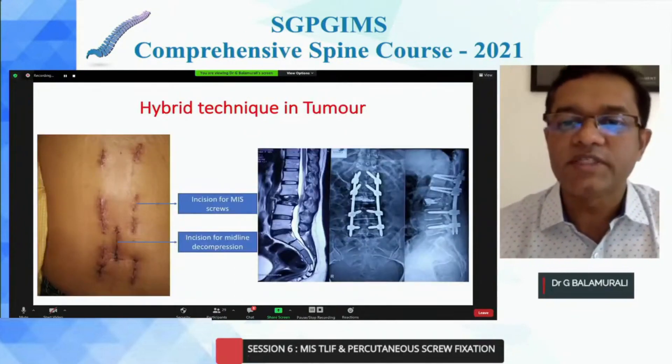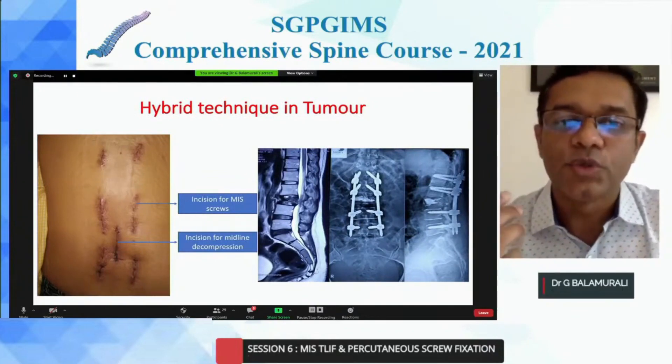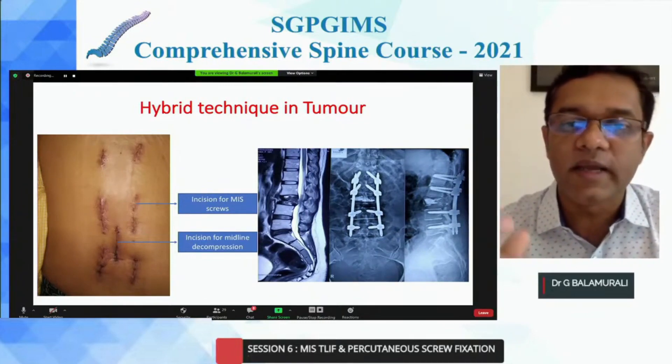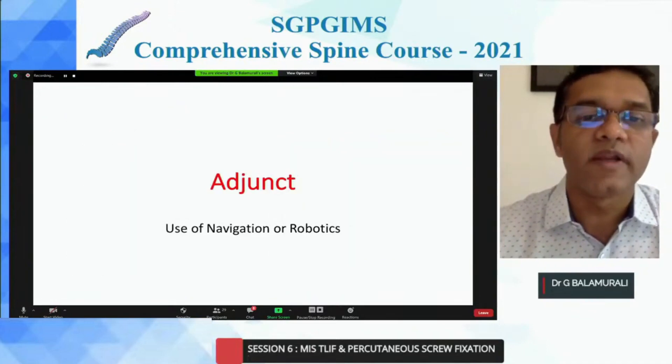Sometimes I use a hybrid technique when doing tumors. This is a case of malignancy where it's palliative surgery — you're doing a decompression and removing pressure. You can do percutaneous screws and a small midline incision to decompress the cord. There are multiple complications which you can avoid by using this approach.